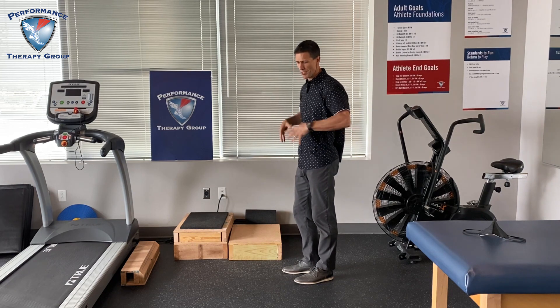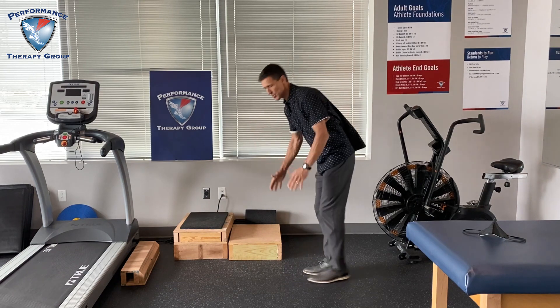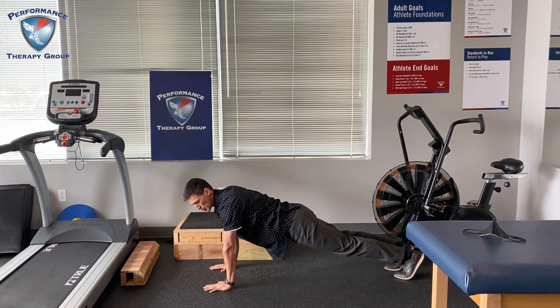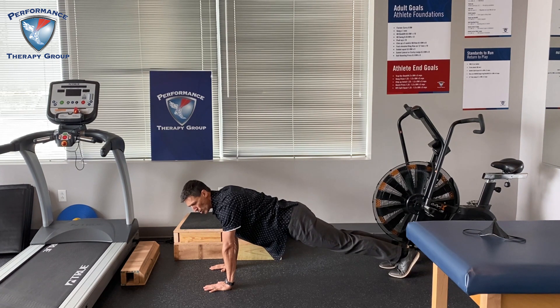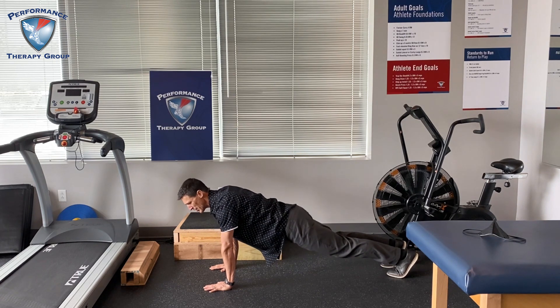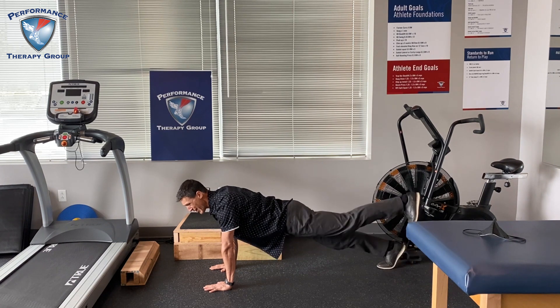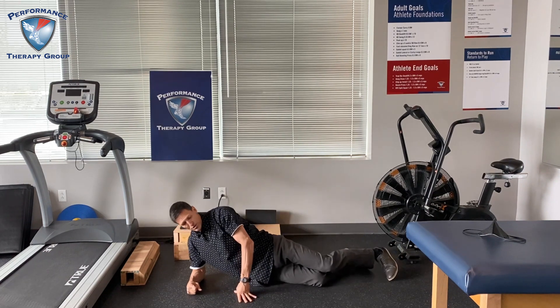Next I would recommend core stability of some kind. You can do many different combinations — I like a plank series. For a prone plank, start with holding for 30 seconds to a minute. When that gets too easy, start marching in place, slowly transitioning weight. What you don't want is your hips moving when you lift — you should be able to lift up and down without a lot of hip motion.